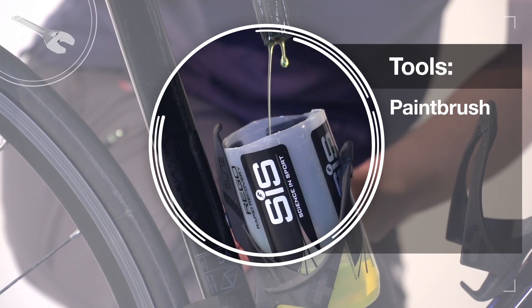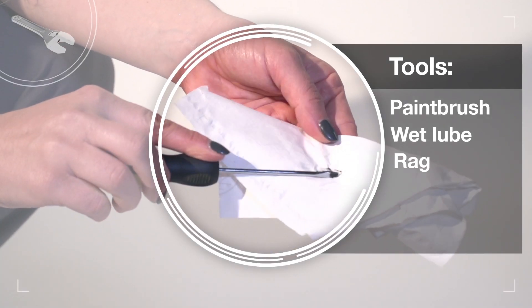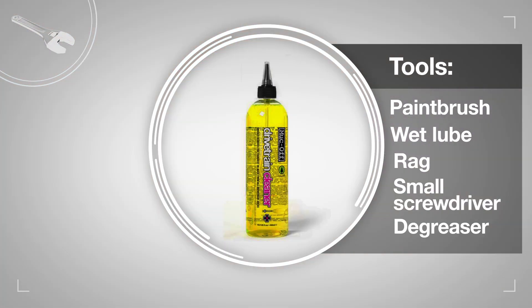You're going to need a paintbrush, wet lube, a rag or cloth, a small screwdriver, and degreaser.